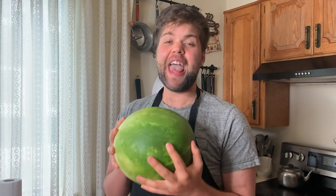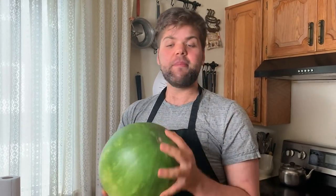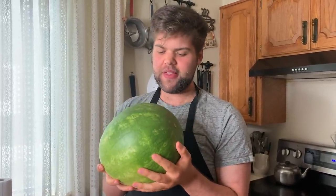Second, when you're picking up your watermelon, it's important that it's heavier than it looks. When you grab it and it feels heavy, that's a good sign because it means it's full of water — it should be about 92% water. If you have a lighter melon, it means it's already losing some of its water, getting old, becoming mealy and dry. So the heavier your watermelon is, the better.